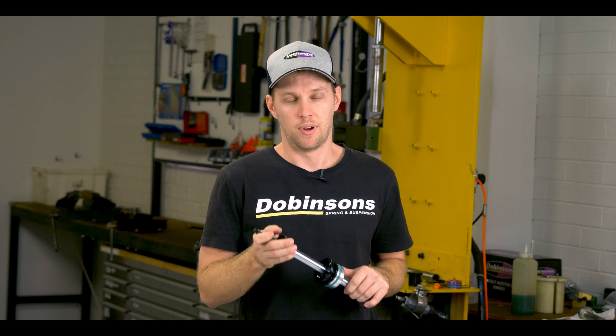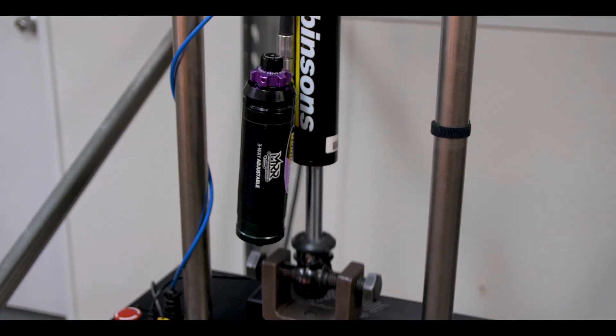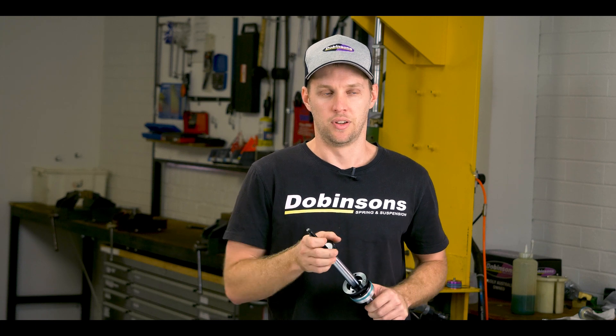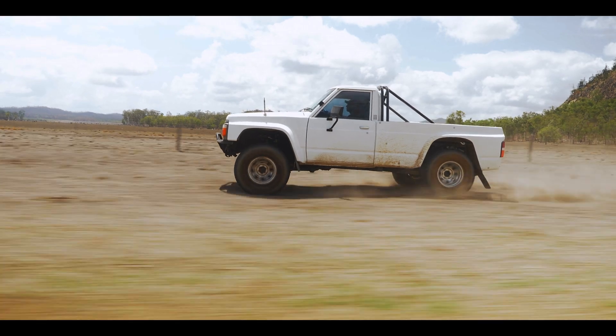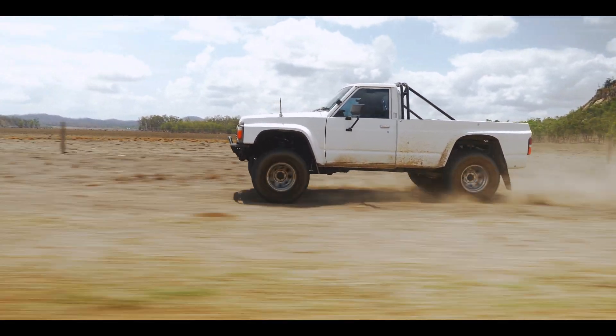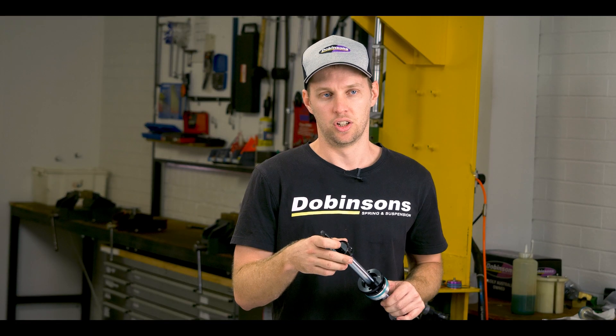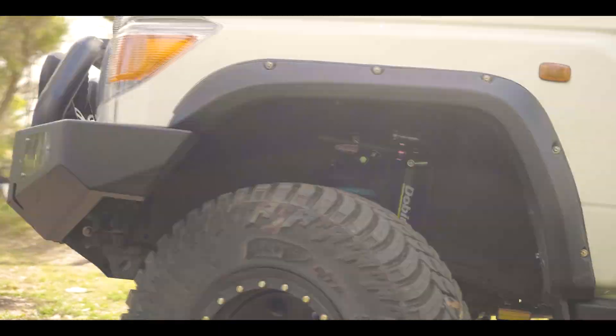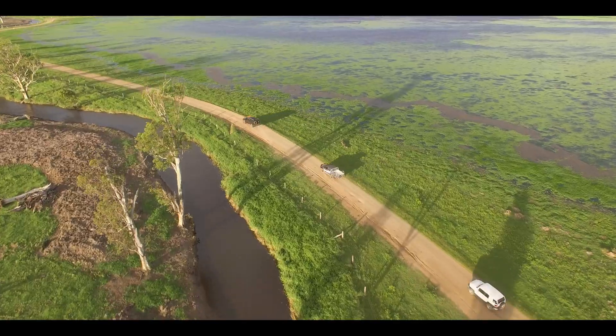We spent hundreds of hours on dynos and out on the tracks on dirt, just testing and testing. The dyno is fantastic but it only gives you half the picture — you really have to get out there and see how it feels and how it drives. When you're making changes you can see them on the dyno, but you really want to feel how that changes in the vehicle. So we spent a lot of time to make sure we can give the best possible ride, handling, safety, and adjustment for all different customers.